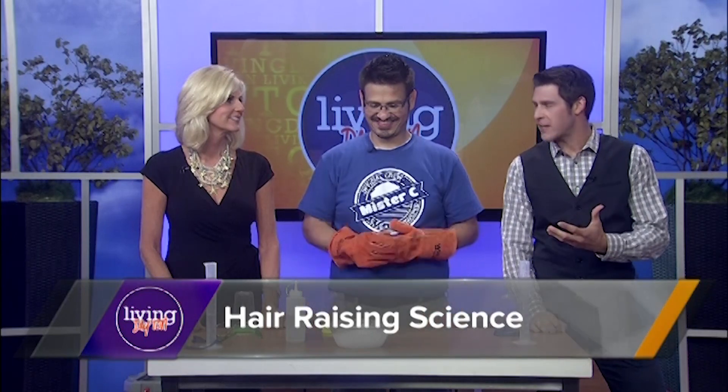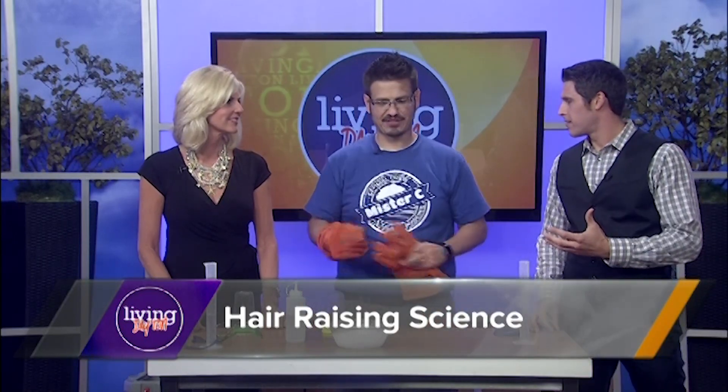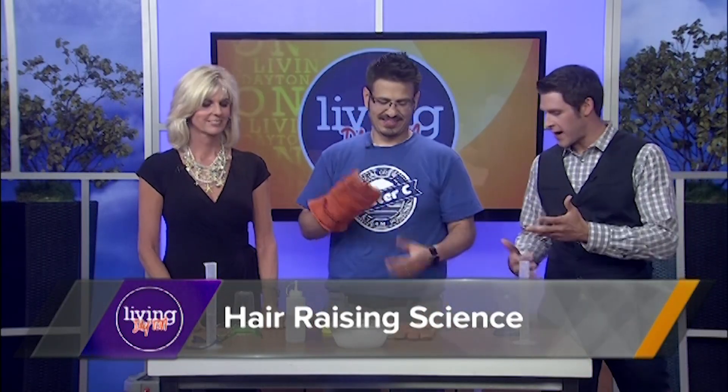We are back with more science fun with Mr. C. We're going to stick with the dry ice theme and do some more dry ice fun. Let's go ahead and dive right into it.